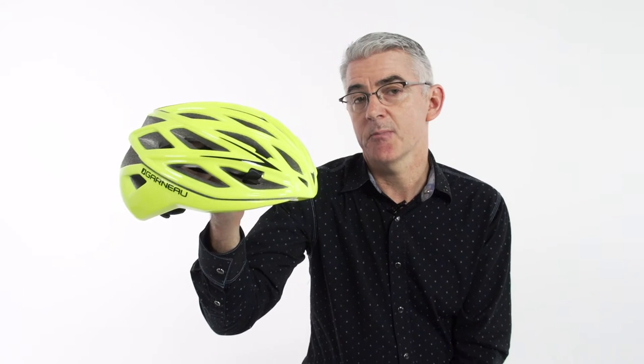It's just a great go-to helmet. It's the Louis Garneau X-Lite Pro helmet and it's available exclusively at Performance Bicycle.